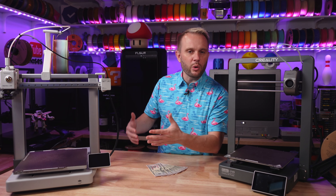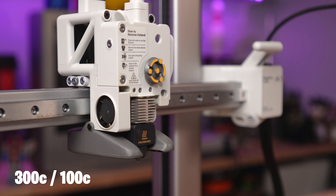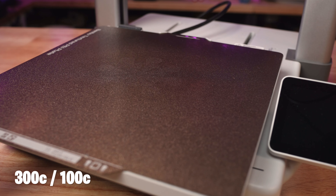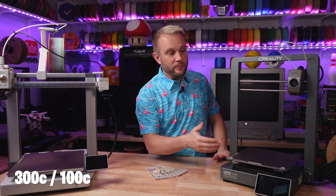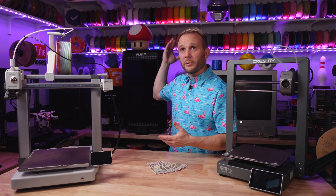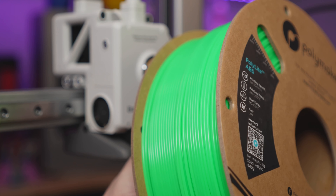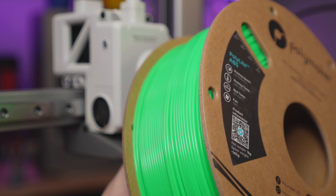About temperatures and the filaments these machines can handle: the Bambu Lab A1 has a 300°C nozzle and 100°C build plate, while the Ender 3 V3 is also 300°C on the nozzle but slightly warmer on the build plate at 110°C. Both can print PLAs, PETGs, TPUs (flexible filaments), and ABSs and ASAs as well.